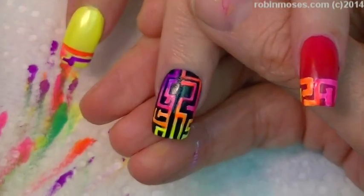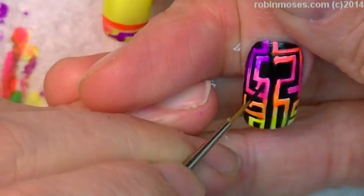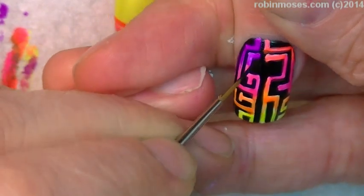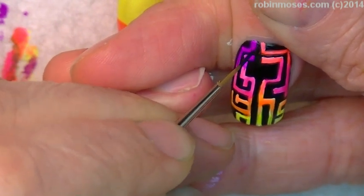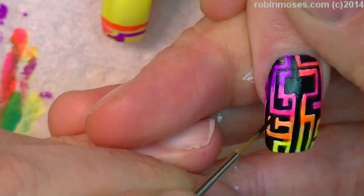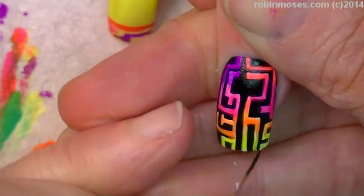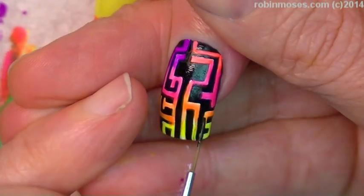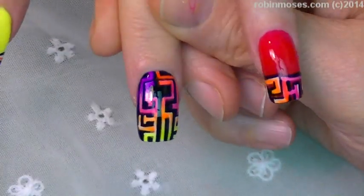Now for the last part, really quickly, I'm going to go in with black and fill in the areas that are not perfected and get them shored up so that they're perfect — or as perfect as possible. Do you see how much better and straighter the lines that makes? Boom, that's so pretty. You can leave it just like that, do all ten like that, do the other ones black and just do one like that. Okay, here is the end result of the maze nails.